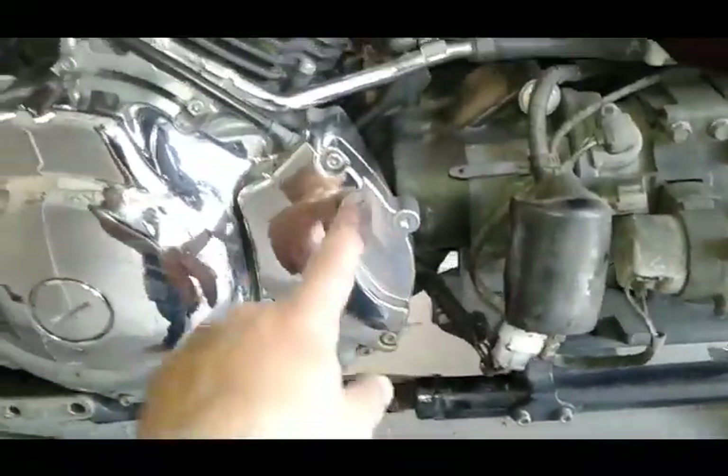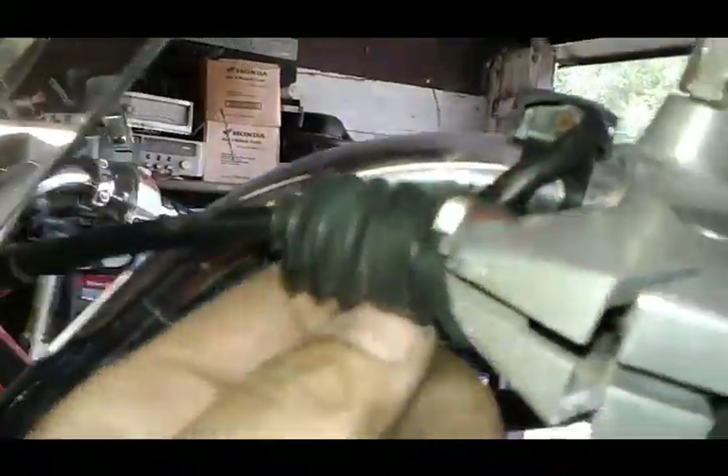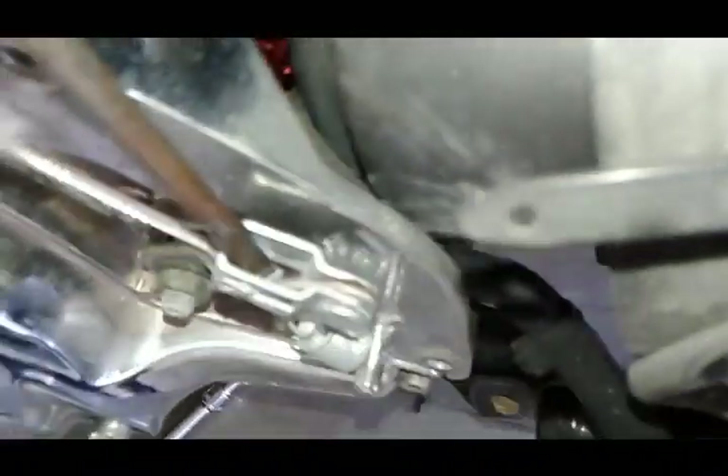Now we've got this exposed, so the next cover we're taking off is the clutch cable cover. With this cover removed we have the clutch mechanism here. What we've got to do first is loosen up the clutch adjustment up here and gain some free play so we can remove that cable. When you loosen the adjustment you can slip the cable off, and here you just have a little tab that you can bend out of the way with a small screwdriver and then you'll be able to remove the cable from its place.